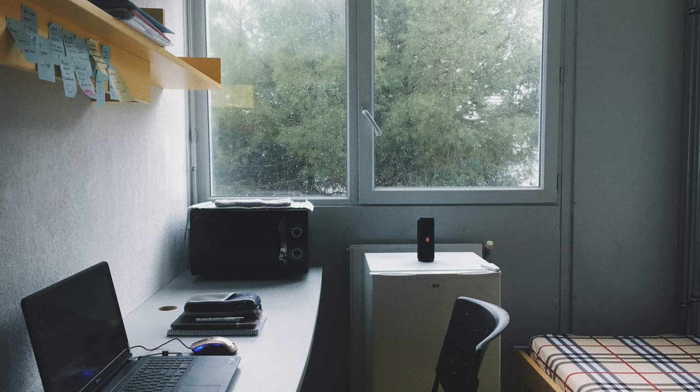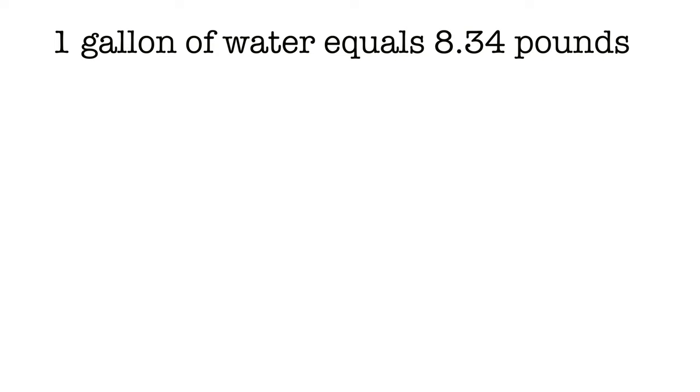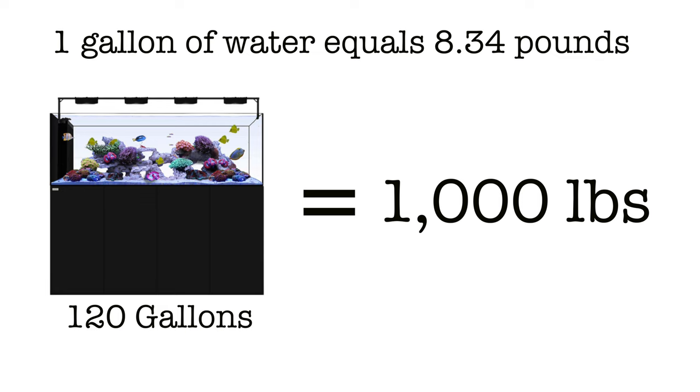The first thing to consider is where you're going to put it. Where do you live — a house, a condo, a dorm room, an apartment? Are there rules that will limit the size of tank you can get? Is your floor strong enough to support the weight? One gallon of water weighs 8.34 pounds, so a 120 gallon tank means you're going to have half a ton of water weight alone. If you're in an old house or on the top level of an apartment, you need to consider whether the floor can hold that weight.